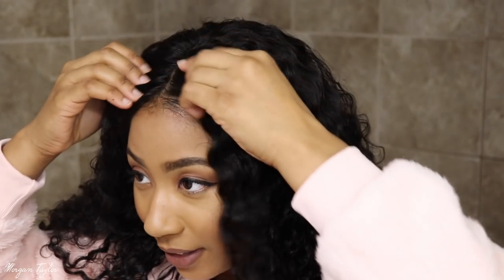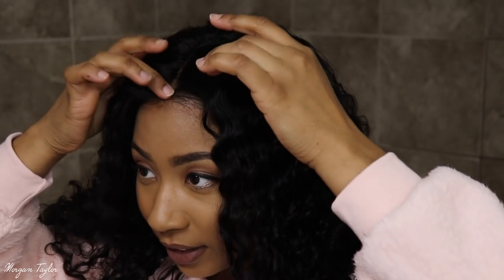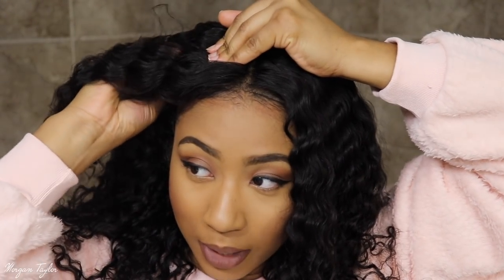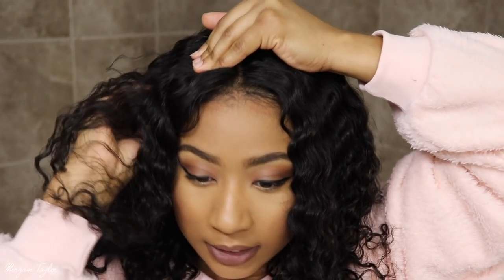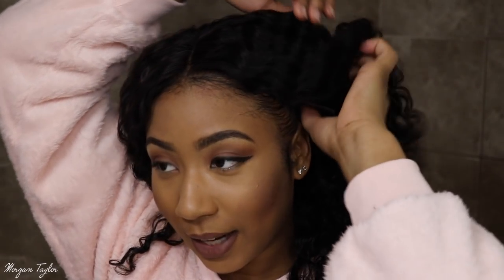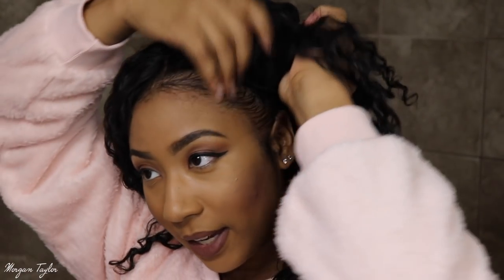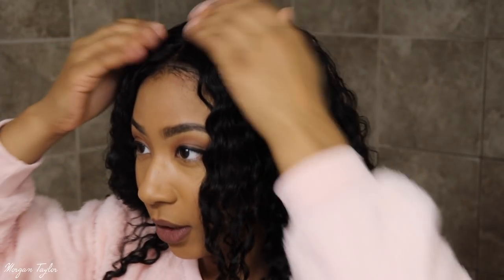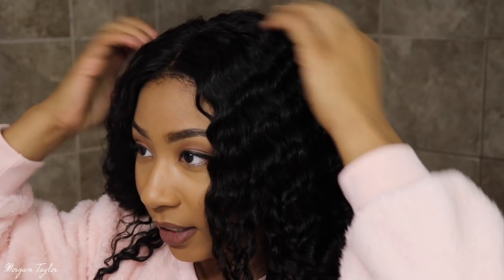I'm just going to try to line it up, and y'all can already tell it looks very very natural on this hairline. I'm going to take my combs — I do have the straps on the tightest setting possible, and I feel like my head still isn't big enough for that. You take the combs and just pull them and put them in your braids so it can lay flat.